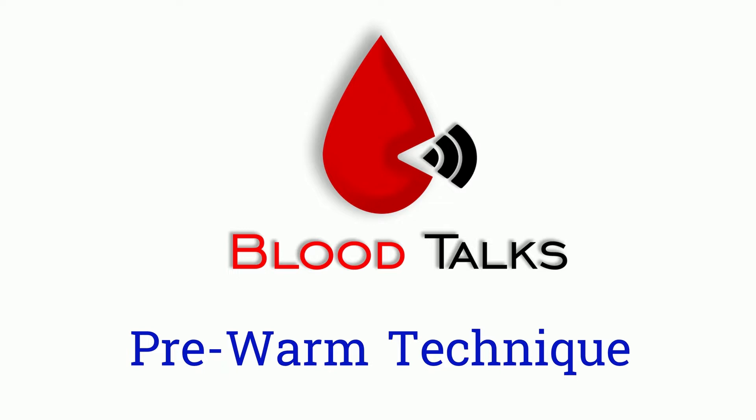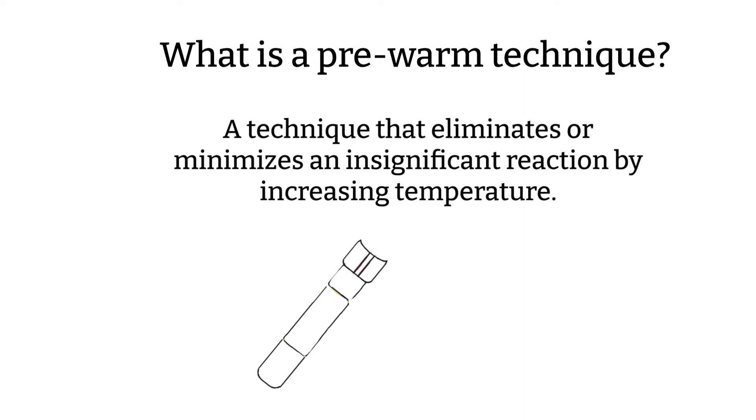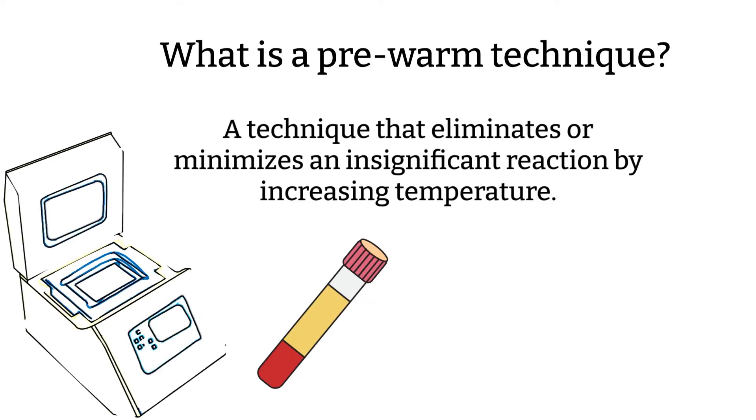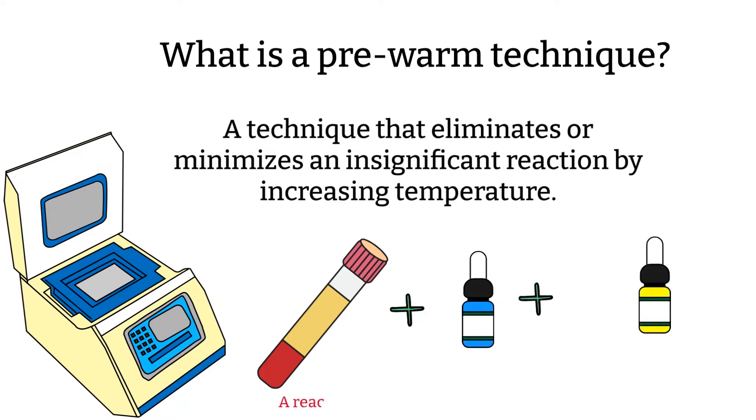and cross matches. Without further ado, let's get into it. What is pre-warm technique? As the name implies, you will be warming up something before performing the test. We are doing this technique to see if we can eliminate the reactions at a higher temperature. Keep in mind that our bodies are 37 degrees Celsius, so any reactions that show up at 37 degrees is considered a clinically significant reaction and needs to be investigated.